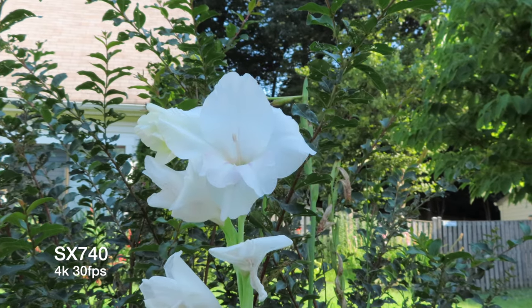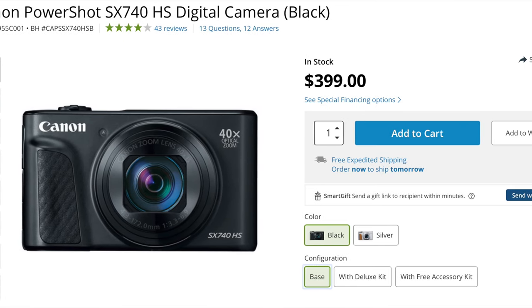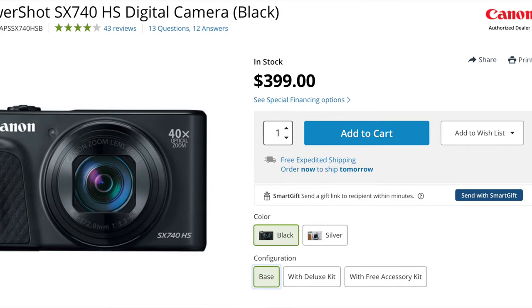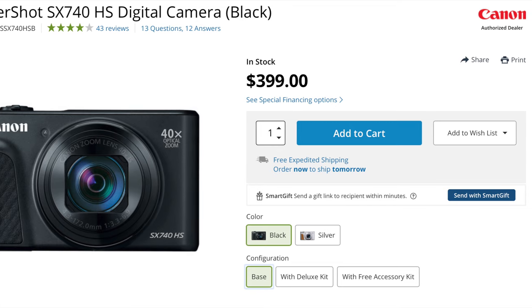I just keep feeling like it's going to jump out at me and surprise me that it's like a Sony or something. But before we get too far into the video, I would like to thank my friends over at B&H Photo for loaning me this SX740 — and Canon, could you make it a more confusing name — to make these videos. If you'd like to get your own unicorn of a Canon camera, there will be links in the description below.